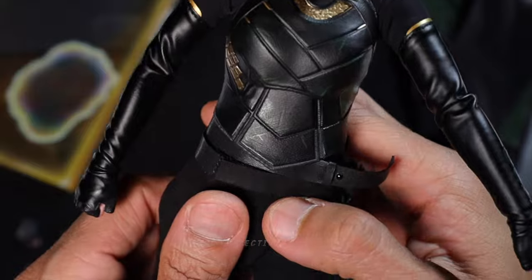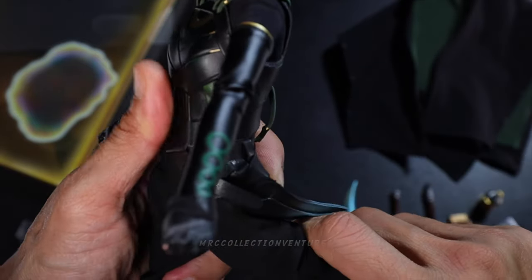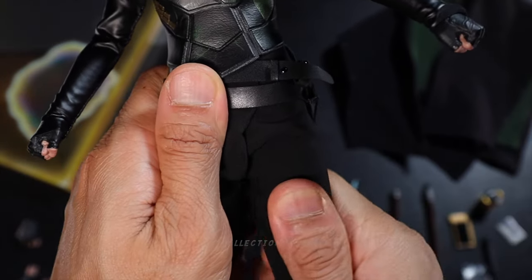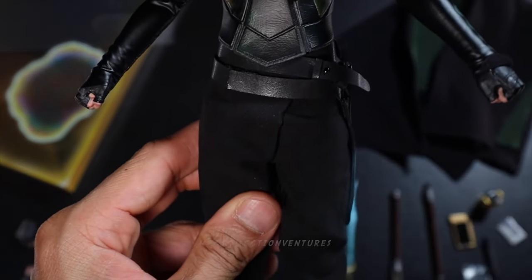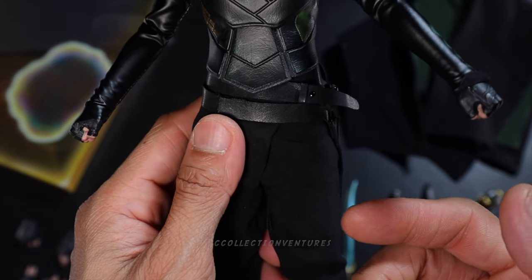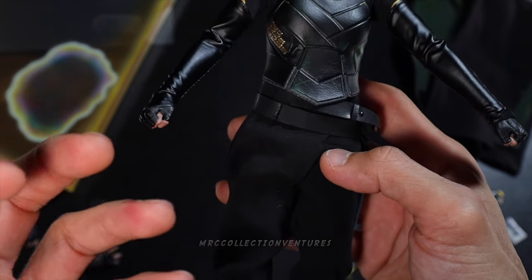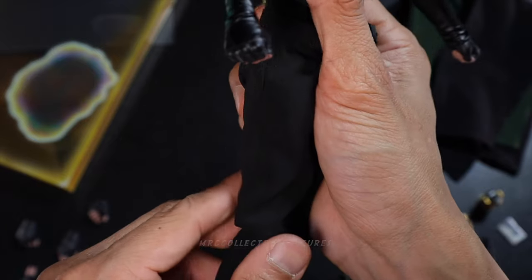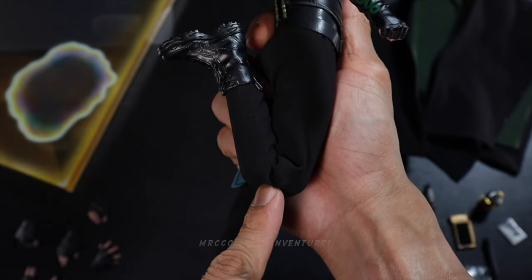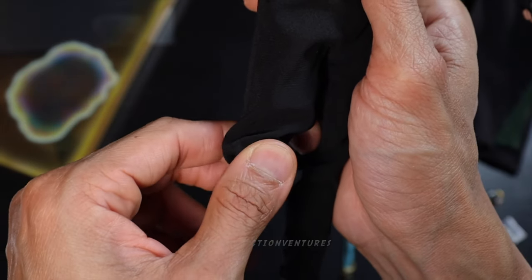Now the legs — the articulation is pretty smooth and tight, and the range of motion is really huge. That's what I want to see because Sylvie does a lot of dynamic poses and action scenes in the TV series. The legs are amazing, and for the knees — double jointed, so bent it's incredible. It's not a ratchet joint but it's pretty smooth.